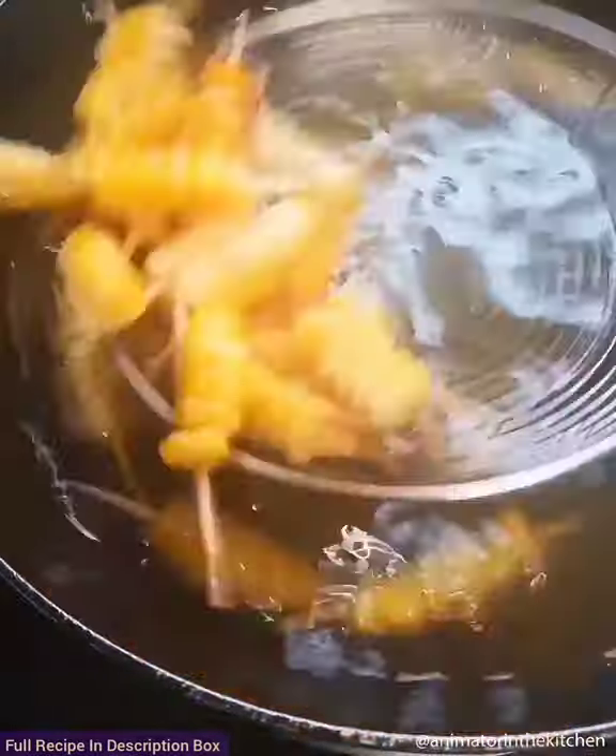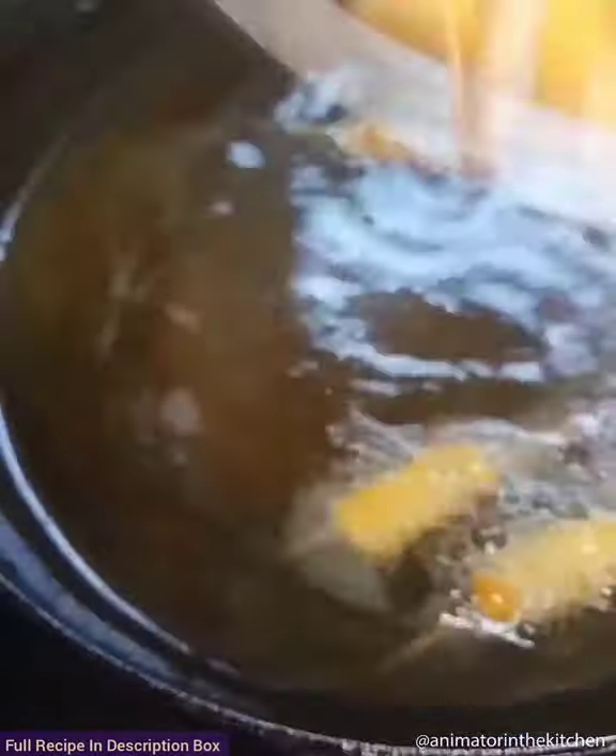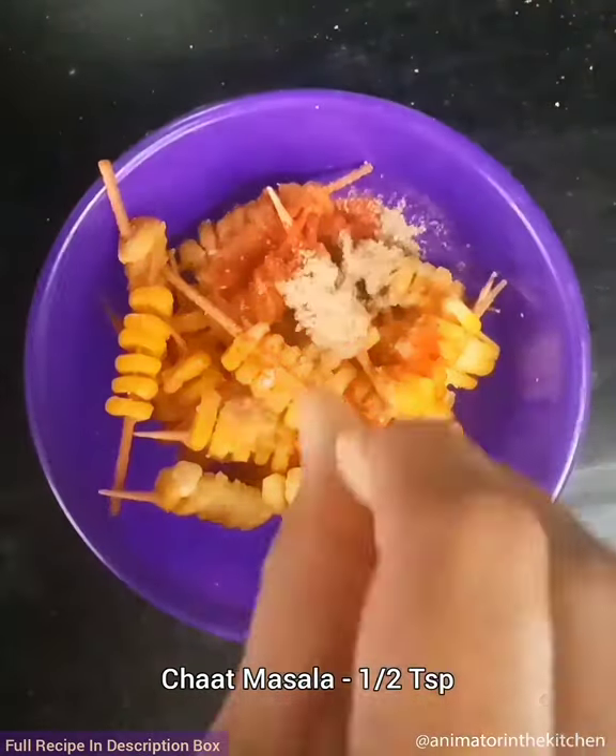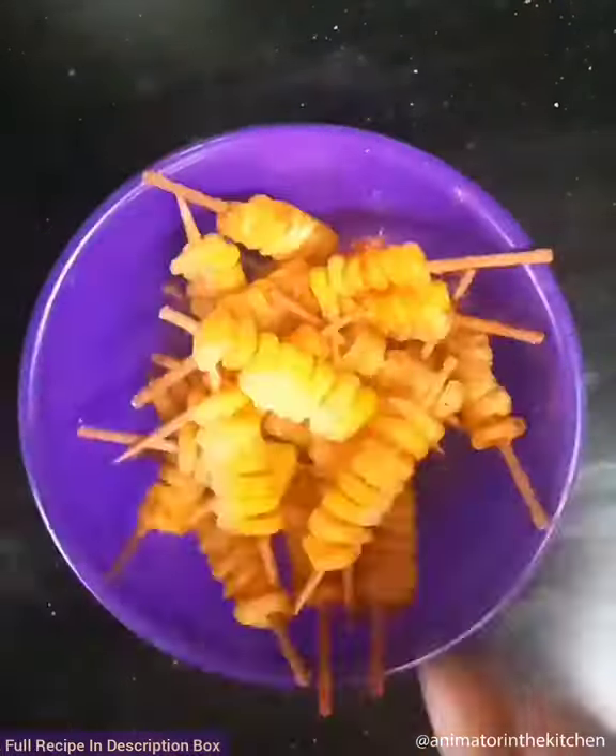Once they are completely fried and turn crispy and golden brown, take them onto a bowl. Add some salt, some red chili powder and some chaat masala, and coat well. Enjoy guys!